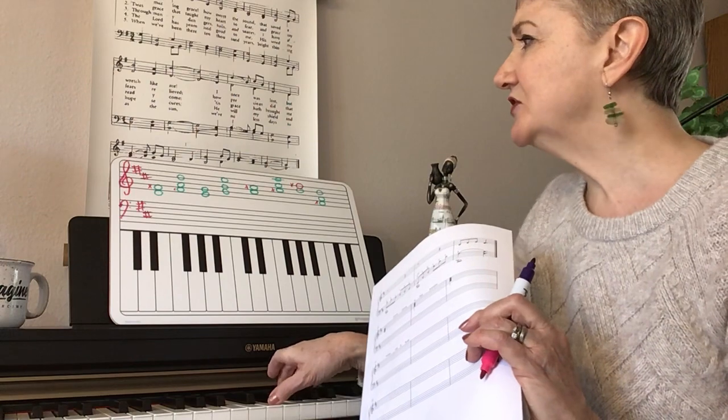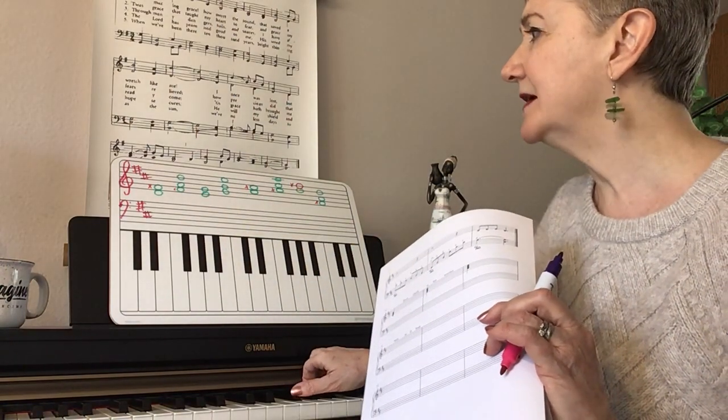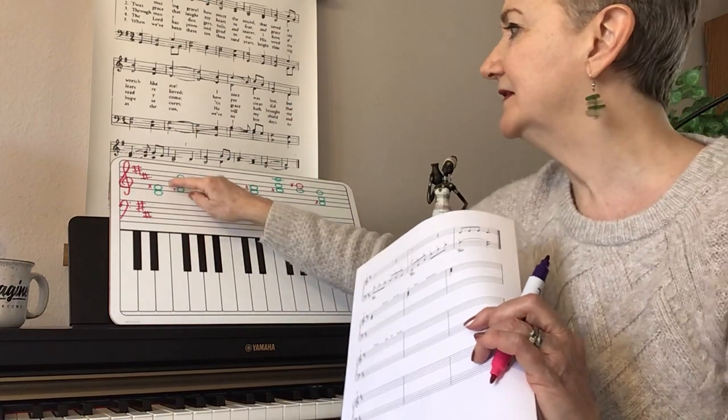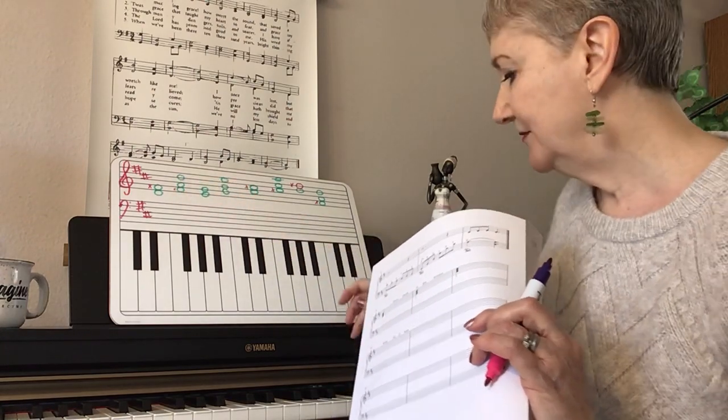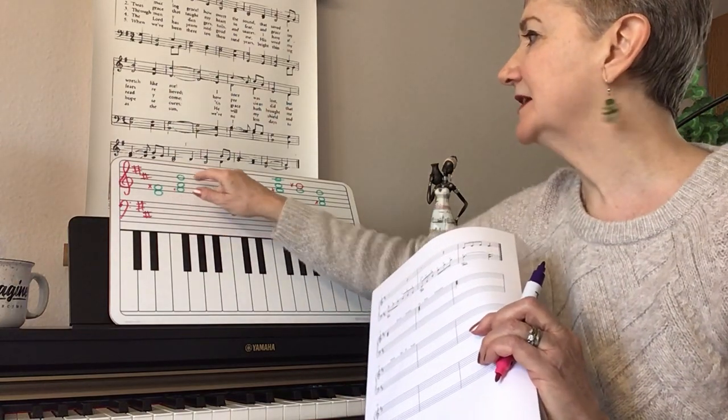So there's your D and F sharp, and then to invert it, I put the F sharp on the bottom. There's the A — the third interval is on the bottom, which I've covered on recognizing first inversions, and then that D is on the top.